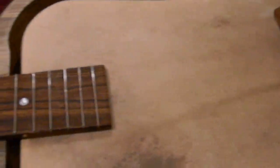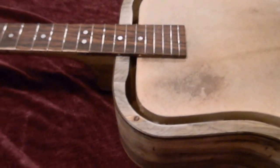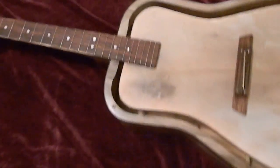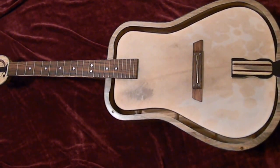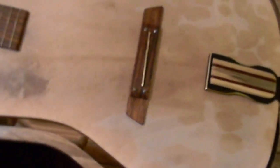I just thought I'd give you the final look. The only thing I need to do is get the tuning machines for the headstock and I'll be about ready to start playing this thing — so pretty excited. It took a lot of work. Let me stand the guitar up a little bit.